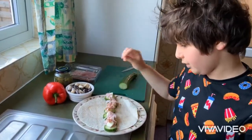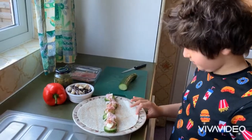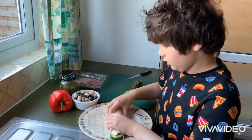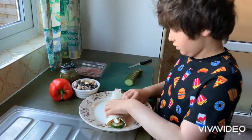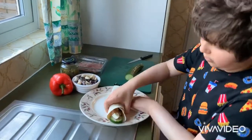Sadly, some people are lactose intolerant and they have to have dairy alternatives, although this is your carbohydrate. So now you wrap it over like this — just make sure all the filling is in and wrap it up nice and tight.